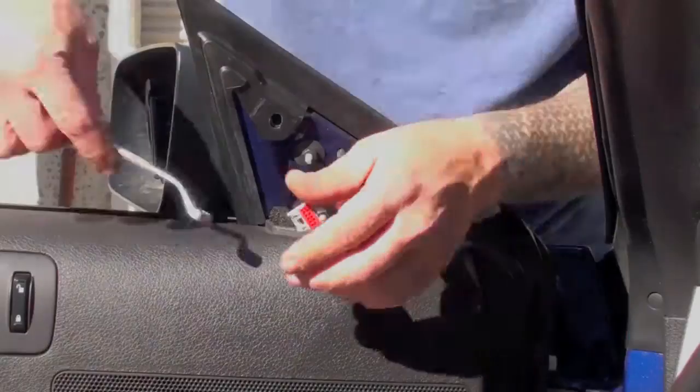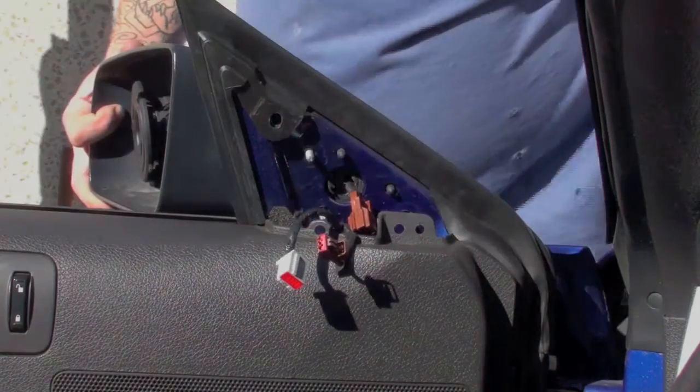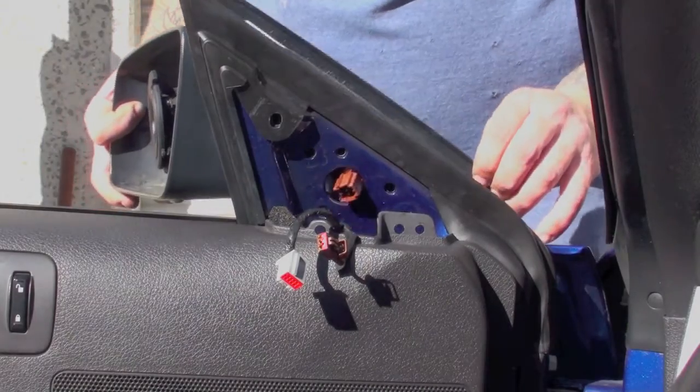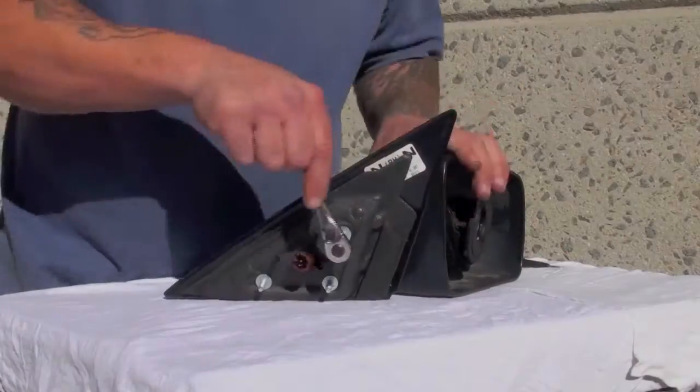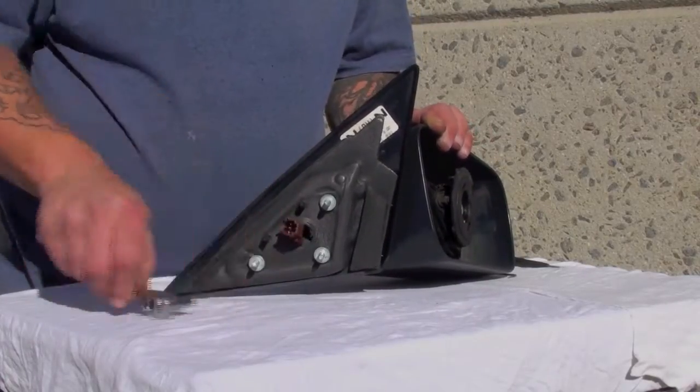Use an 11mm wrench to remove the mirror mounting nuts, then remove the mirror from the door. Be sure to keep a firm grip on your nuts so they don't fall down inside the door panel. Now you can unscrew the mounting studs and remove the foam insulation from the stock mirror.